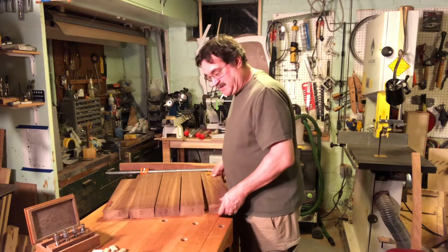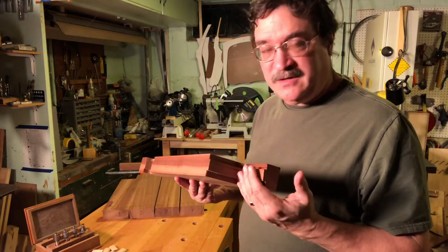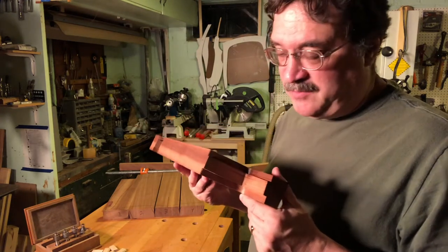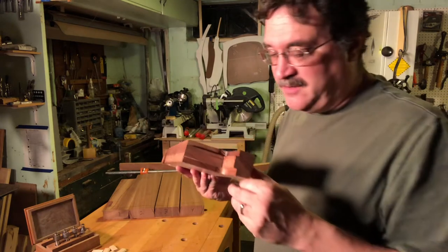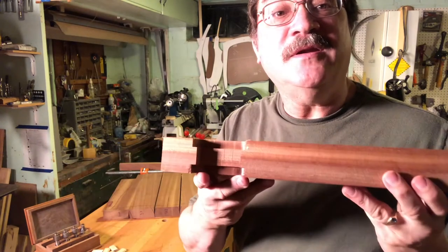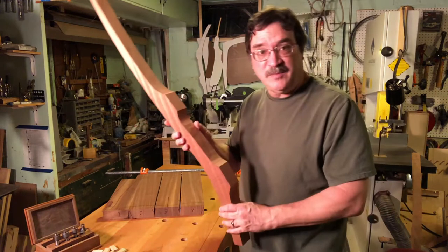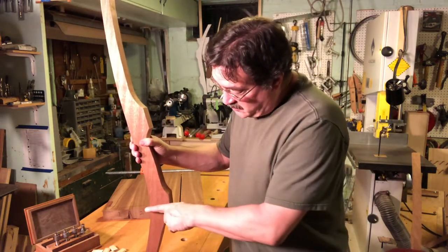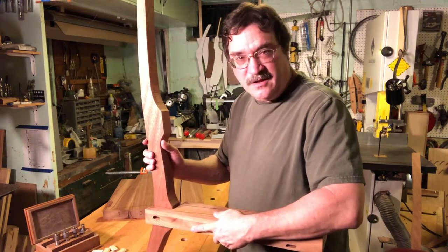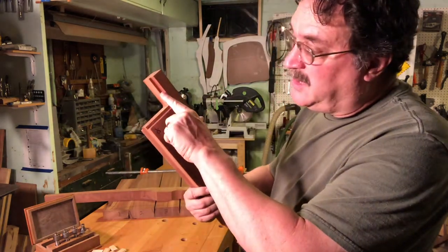I've also cut the mortises for the leg joints — the rear joint here and the front joint here. These use a faired shoulder joint. This is the shoulder part — you have this shoulder that's been cut, you see it right there on the front as well. A leg fits into a matching slot cut in the seat that matches the shoulder dimensions in width, height, and everything — it should fit like a glove. The weight and load of the chair is borne on the bottom of this shoulder joint, making it a very, very strong joint.